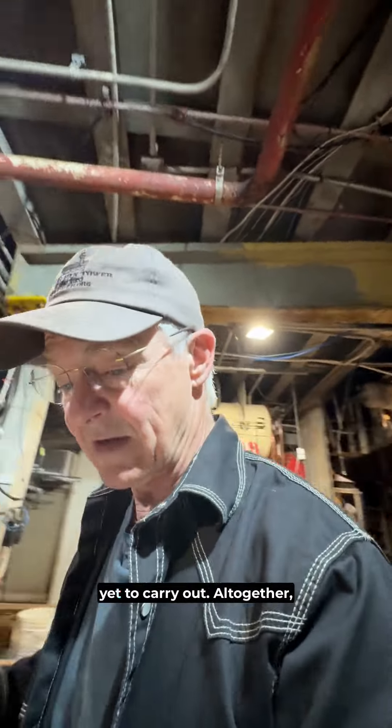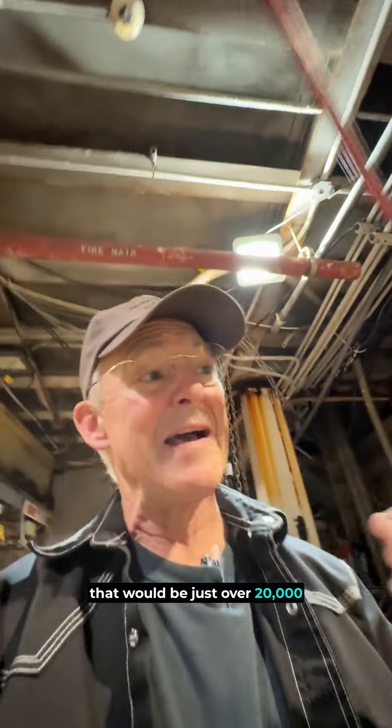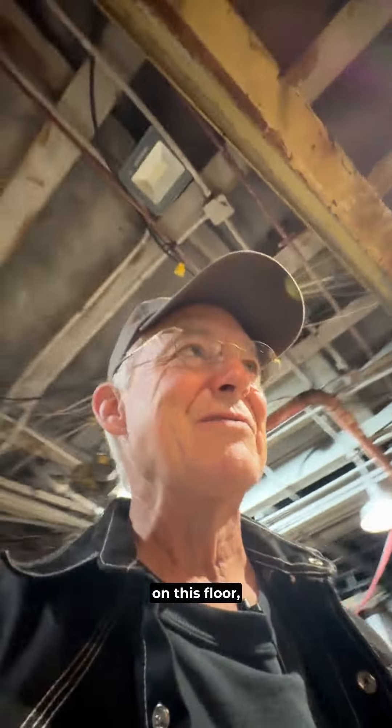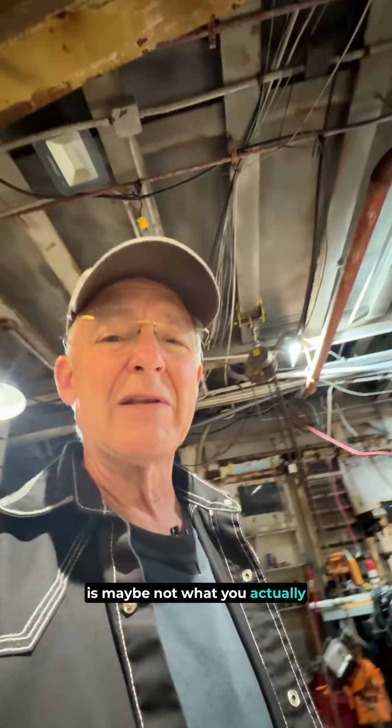We have this bank of 26, another bank of 26 we still have yet to carry out. Altogether, that would be just over 20,000 watts of possible capture of sunlight. I still got more steel here. It's noisy to walk around on this floor. But the tools that we need to actually accomplish this mission may not be what you actually think.